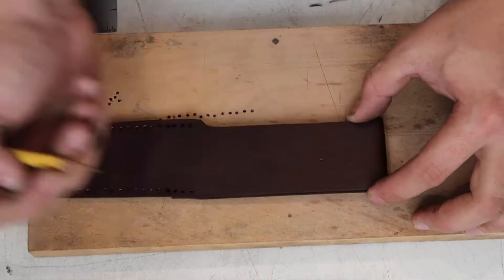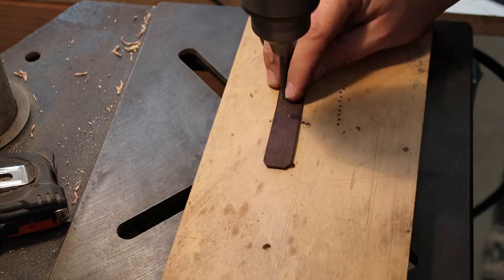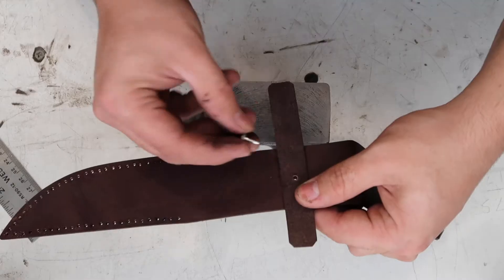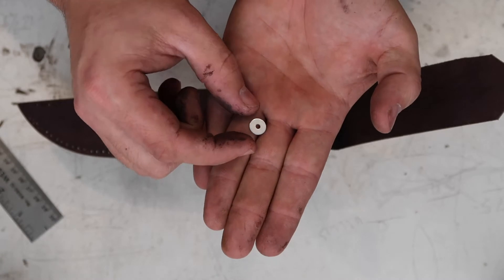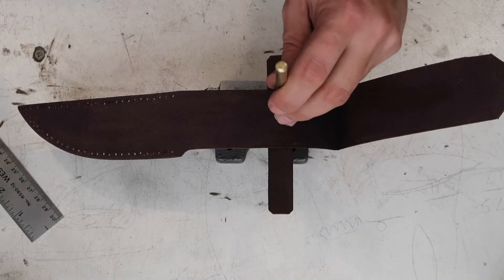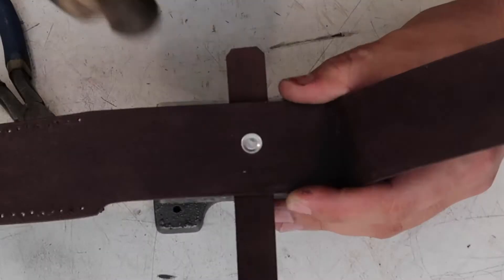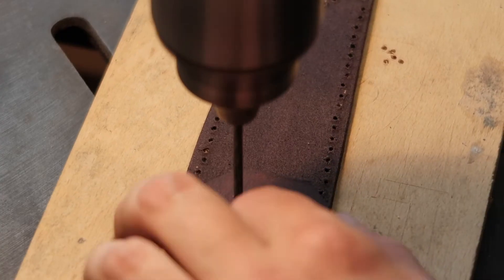Marking and drilling 5/32nd holes to attach the strap. And now we get to use our riveting tool we just made. Then we do the same thing for the belt loop rivets.